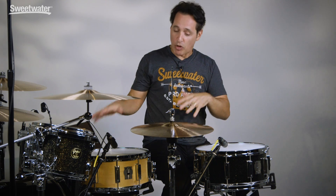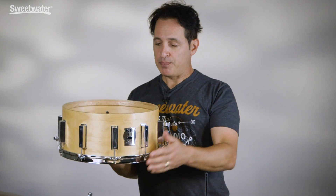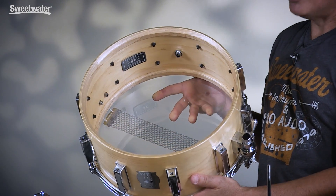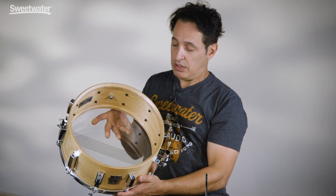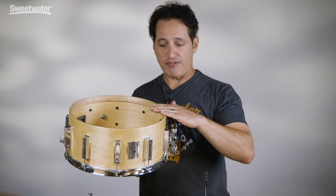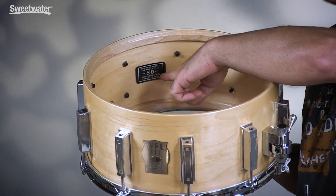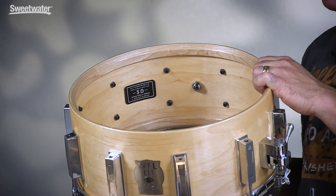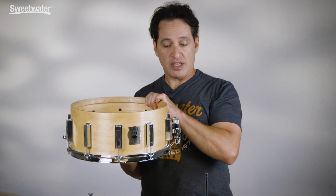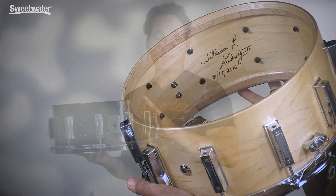I'm going to take the heads off both drums so I can show you the insides of the shells and the edges. The inside of the shell on this beautiful maple drum is just gorgeous. The edges are a little bit rounded on the backside going into the 45 degree on the inside, and again they're laser cut — perfectly flat. On the inside of this particular drum is a badge. He made 50 of these limited edition drums and this is number two of 50. Also on the inside, William F. Ludwig signs each one.